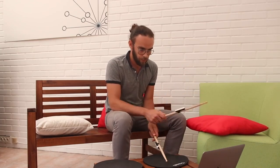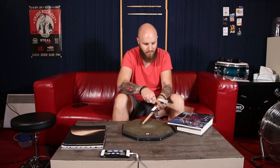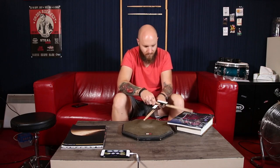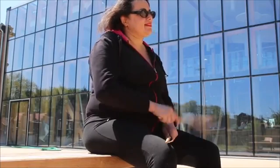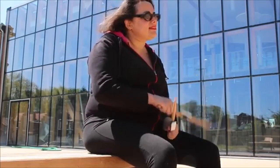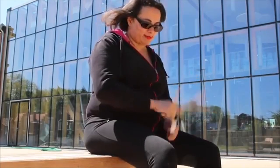Sendstroke has two modes of play: beginning mode, which is for beginners, and advanced mode, which is more difficult. If you want portable drums, now you can have them. The Sendstroke works on any surface, so long as it's solid. So if you want to learn this new skill, check out Sendstroke — or if you want to annoy passengers on the subway, Sendstroke can help you too.